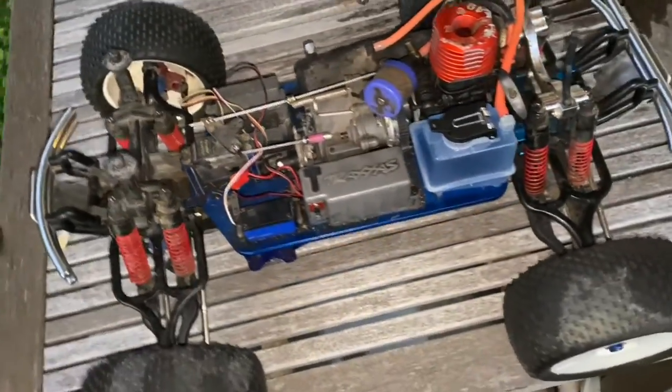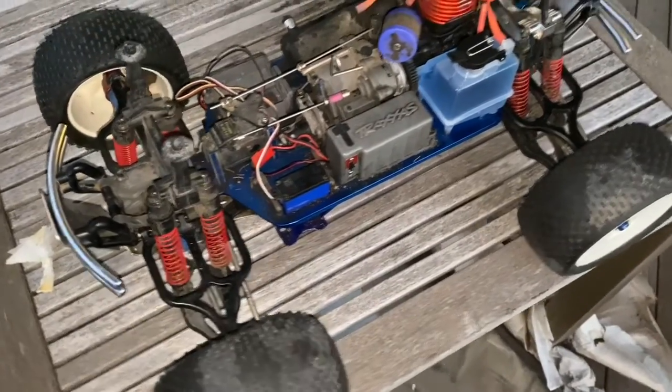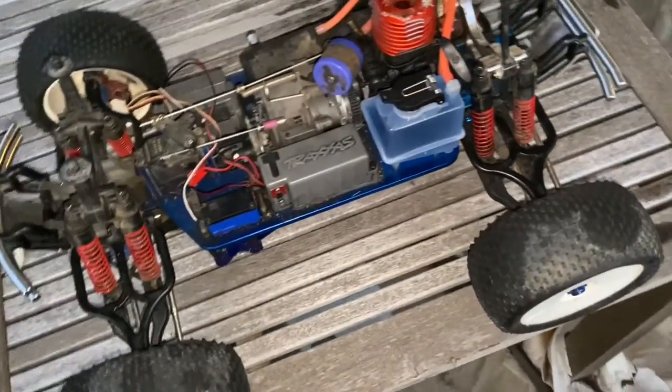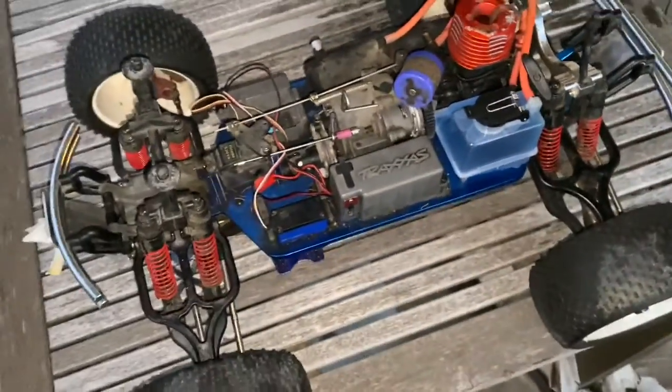But I am going to Idaho, so I'm going to be bringing my crawler. We're going to be crawling some rocks on the mountains. I might bring this if I can get it running. I'm just charging the coils right now so I can put them in there, and hopefully start it.